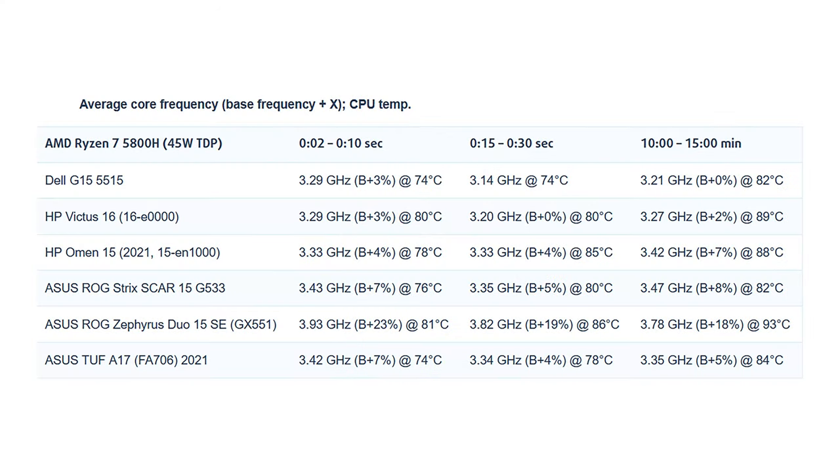The first column shows the computer's reaction to a short load of 2 to 10 seconds, the second column simulates a serious task between 15 and 30 seconds, and the third column indicates performance under long loads such as video rendering. In order to provide more breathing space for the graphics card, we see a very lenient approach for CPU thermals. Temperatures remain pretty low even after 15 minutes of stress testing.